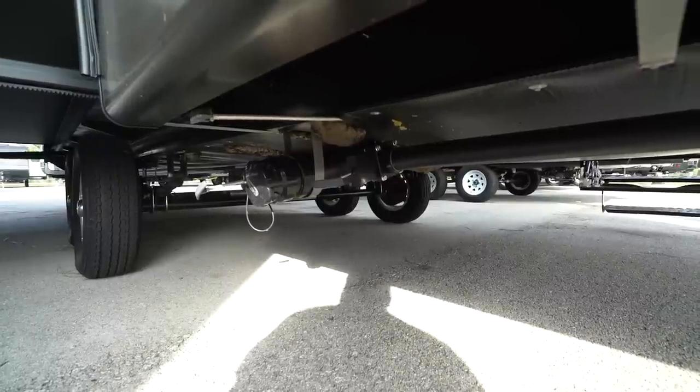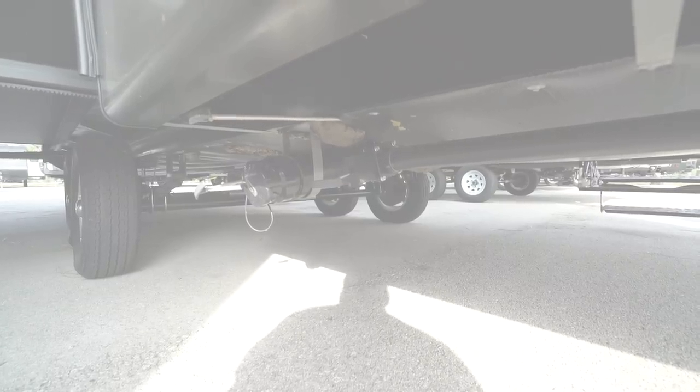That wraps it up — this is the 2019 StarCraft Launch 27BHU. If you're interested in this travel trailer and would like price and availability, simply click on the link in the description. Thanks for watching, I'm Ian Baker — let's go camping!